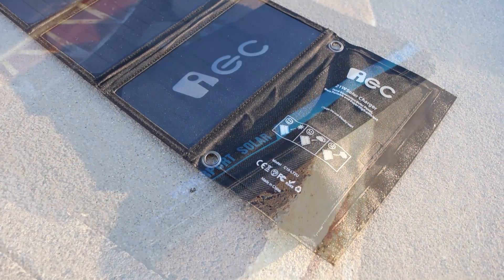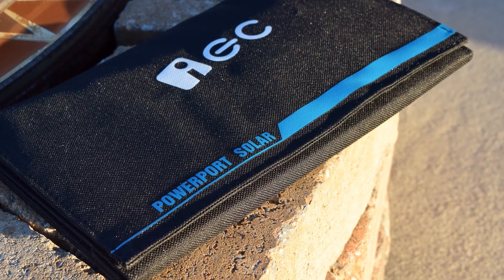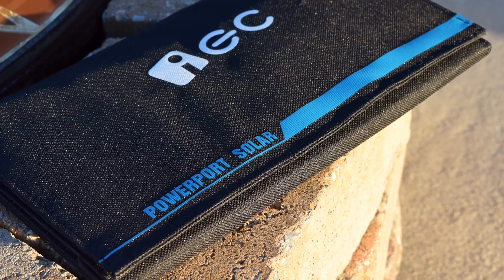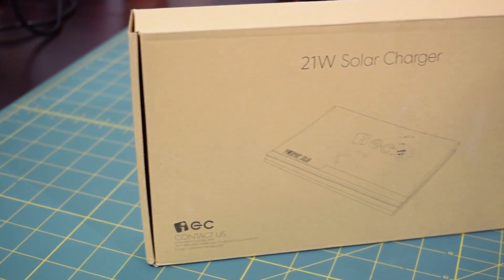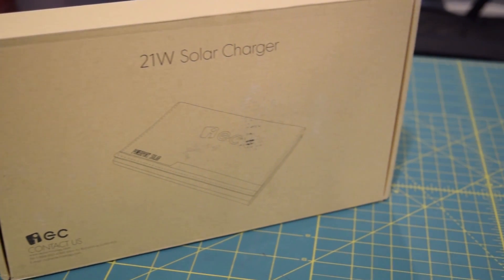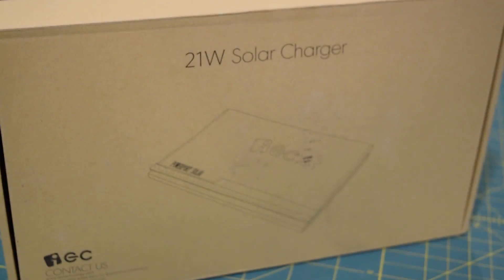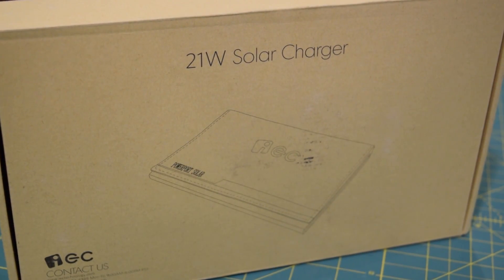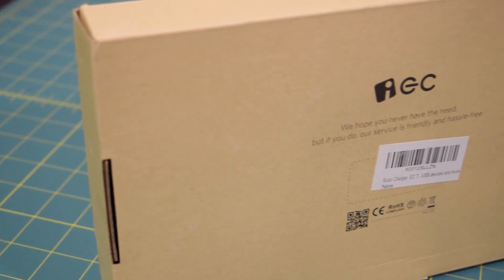Hello guys and welcome to another installment of AA Computers and Technology. Today we're going to be taking a look at this 21-watt portable solar charger from EC Technology. It's going to be a little bit of a curveball today because I've never really looked at a portable 5-volt USB solar charging product like this. I'm probably gonna get one or two things wrong — if you notice something that doesn't sound right, go ahead and post a comment.